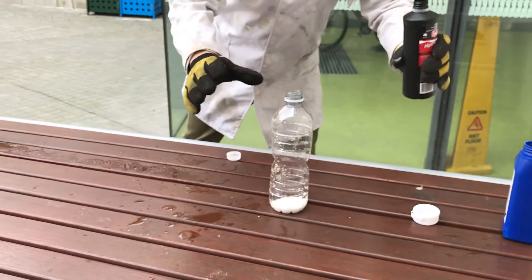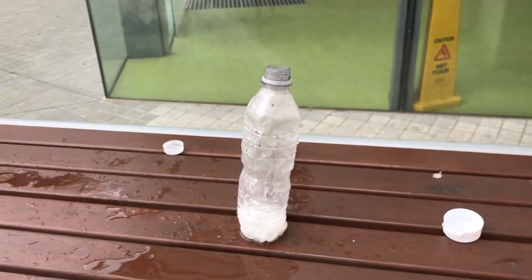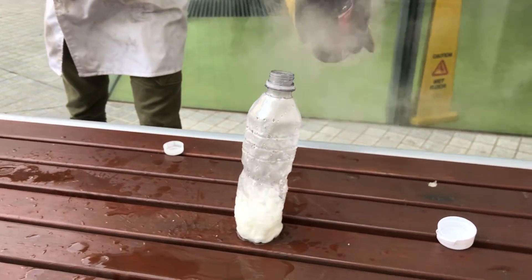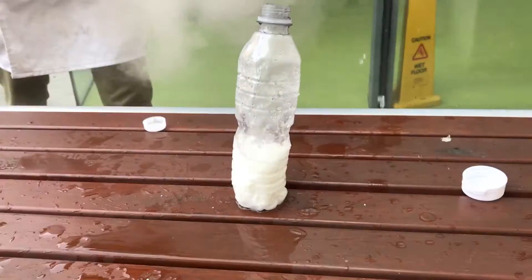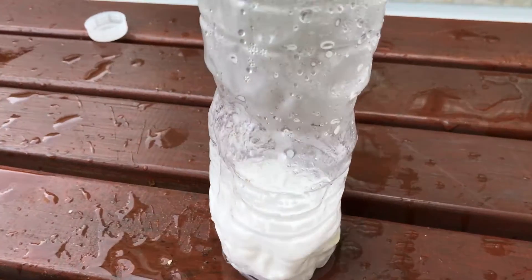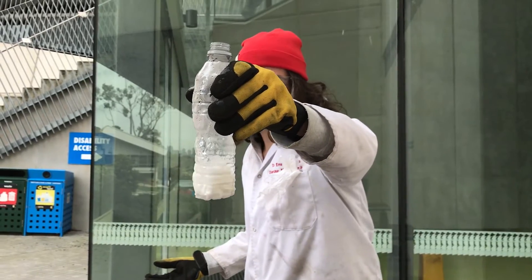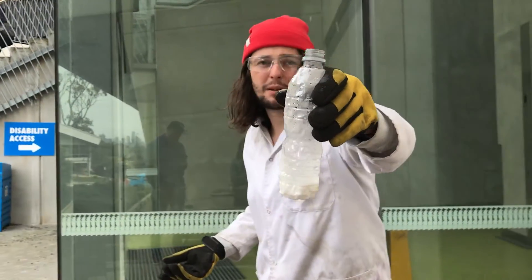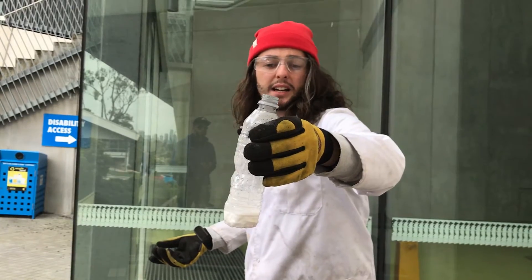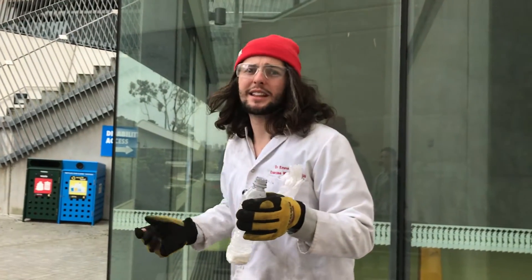Oh my god. There we go. The boiling is actually the acid that hasn't reacted yet, which is still going because it's bubbling away, and it's because there's so much heat. I'm not sure what gas that is, but I'll find out later and tell you when I see you in class. According to Alex it's carbon dioxide, but it smells pretty bad so I think there might be something else in there.